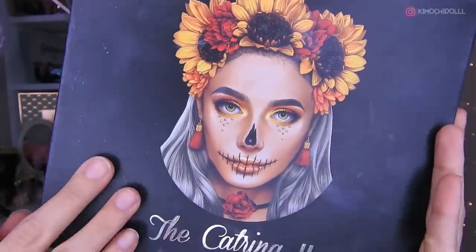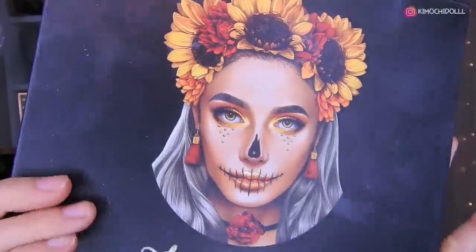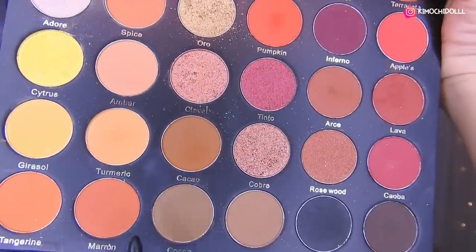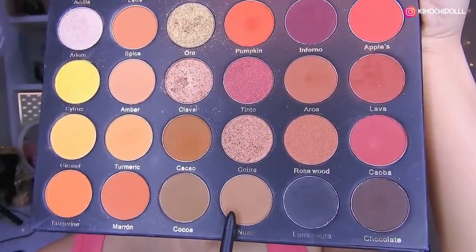Kimochitas, for this look I'm going to be using the Katrina II of Yacy Cosmetics. And I'm going to be using this sombra, this sombra marrón right here.